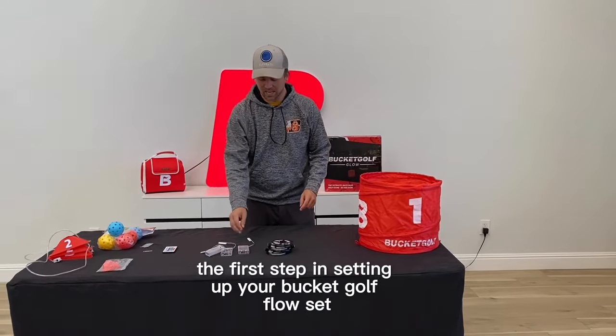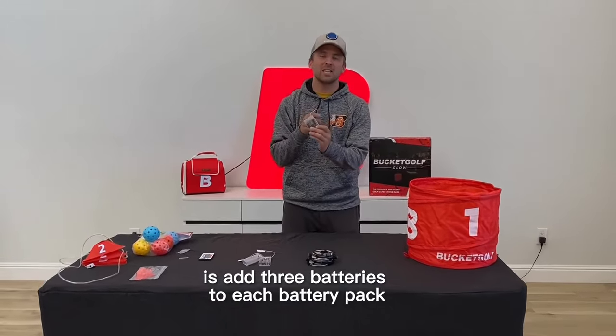The first step in setting up your BucketGolf Glow Set is to add three batteries to each battery pack that you have.